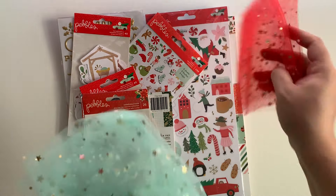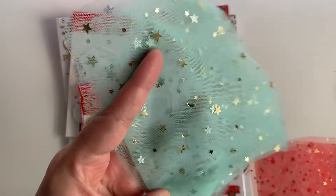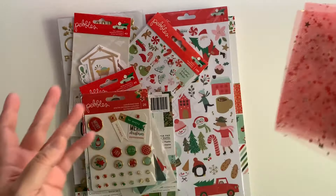Look at this tulle — I love this mint. She sent me some green minty tulle and the red one. Love it.